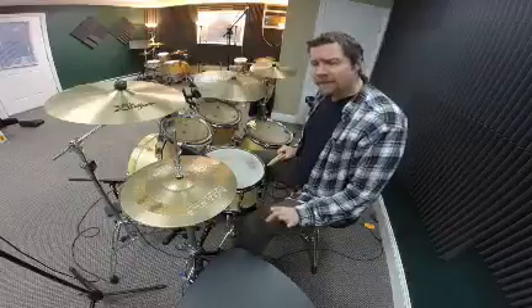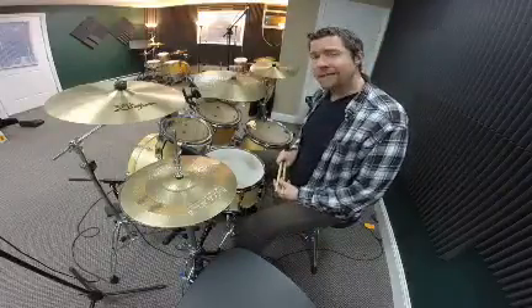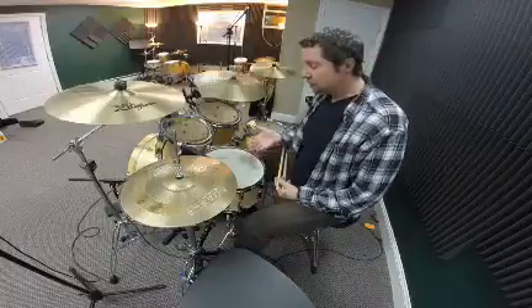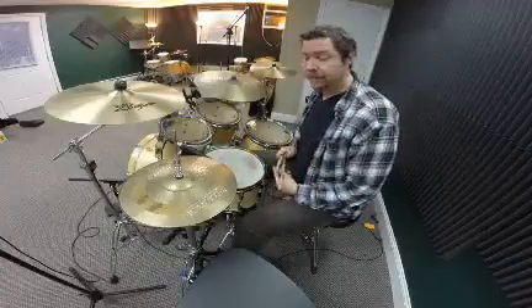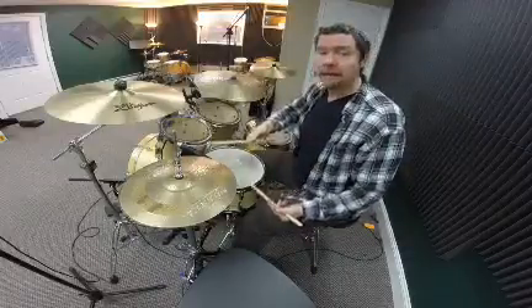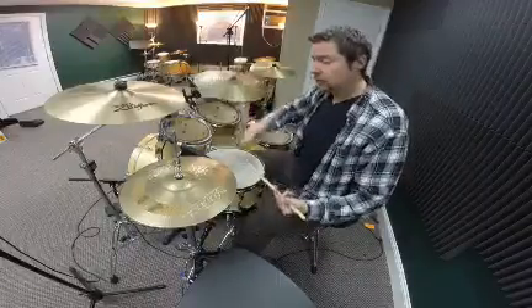It's a relatively simple groove if you know how to play the single paradiddle. What we're going to do is take the right hand and play the right-hand notes of the paradiddle on the hi-hat, and the left-hand part on the snare. So we get: right left right right, left right left left.